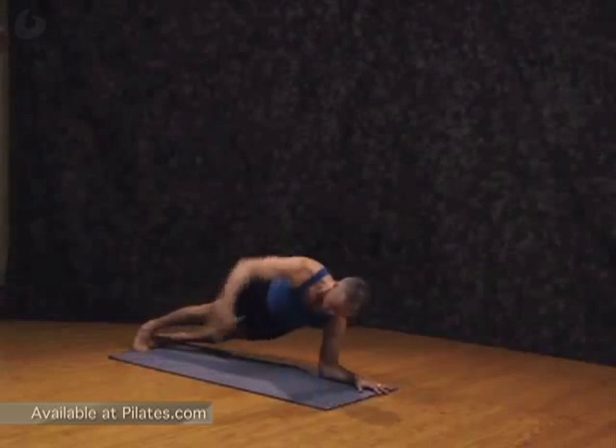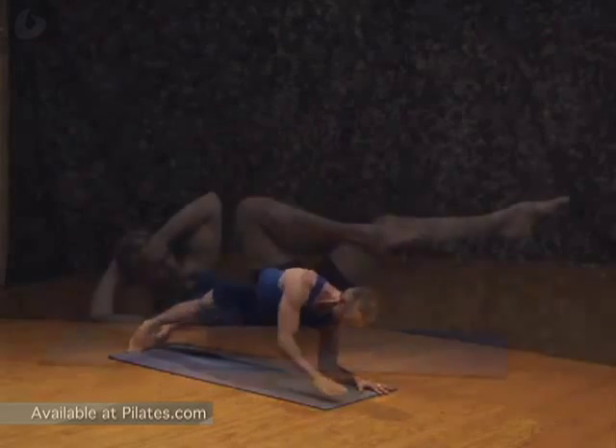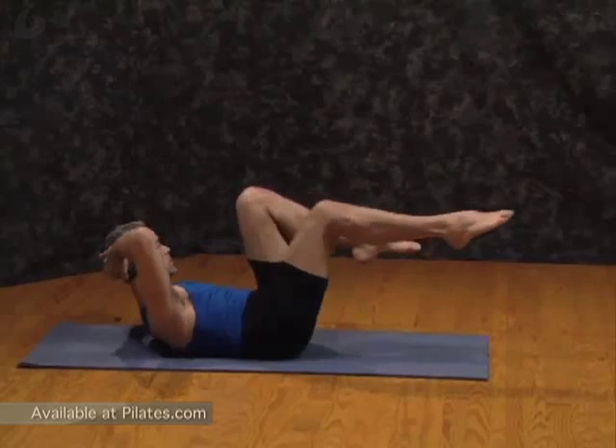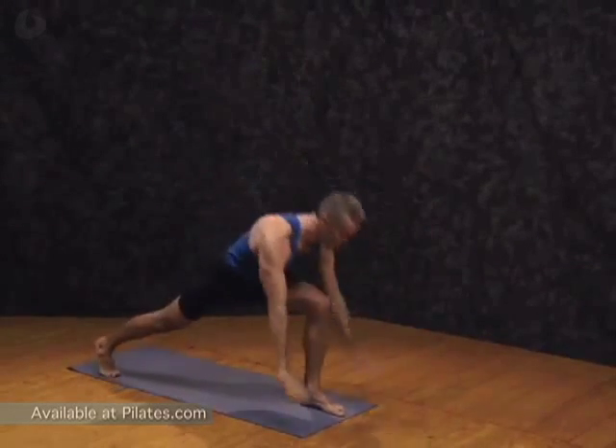Now on your inhale, open. Exhale, center. Right and extend through the left leg. Inhale, center. Exhale, turn. Exhale, step back and lower.